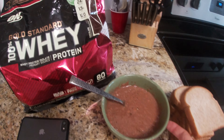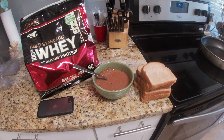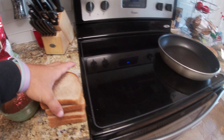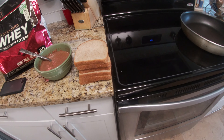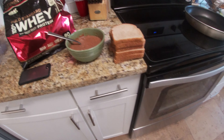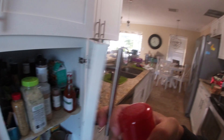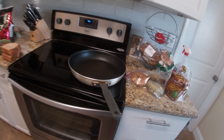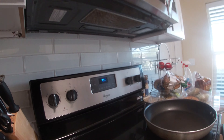Alright, so now that we have our whisked — our mixed-up batter — we have our six pieces of bread. It doesn't matter what type of bread you use; you can use the lowest calorie bread just so you get more volume in. So we have a pan, and we're going to grab some pan spray, go ahead and spray the bottom of the pan, and turn it on to about medium level and get started.